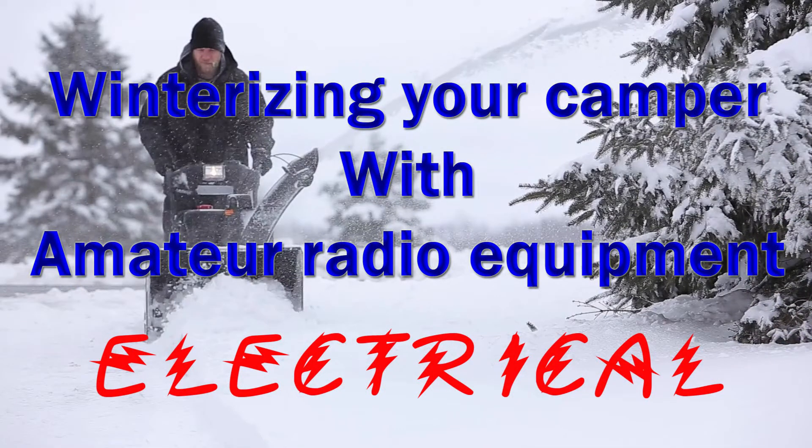That's winterizing a camper with amateur radio equipment — electrical. I hope this video has been helpful, and 73 from N9LVS.